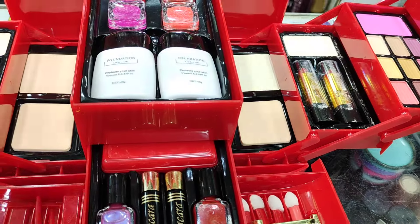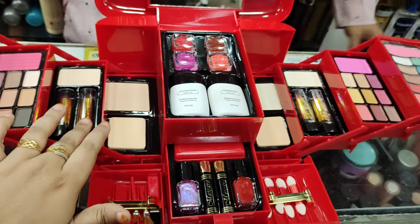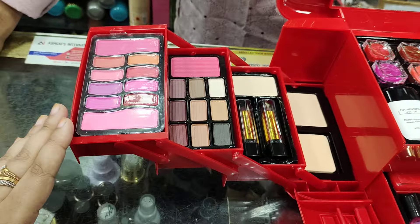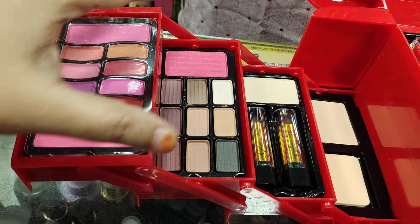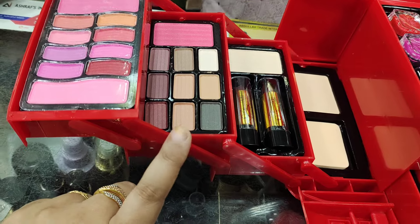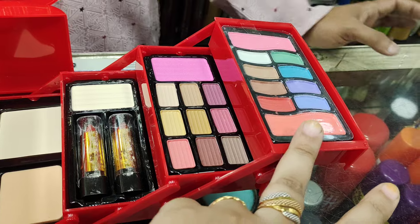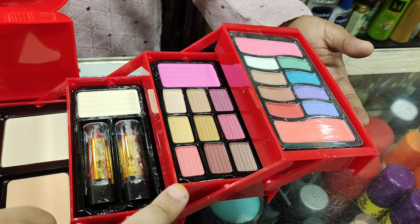Here we have two-colored lipsticks. There is a blush on it. You know what I'm doing — smokey eye. It is a nude makeup look. There's an eyeshadow like this, a chemical type of eyeshadow which is nude base.